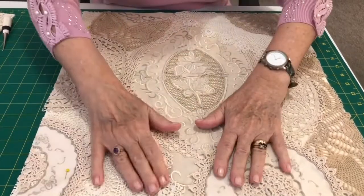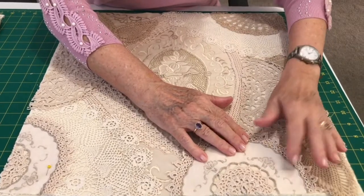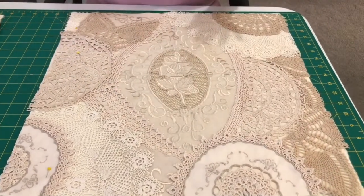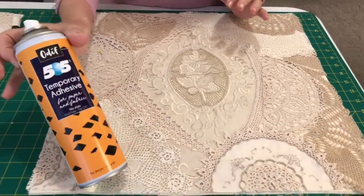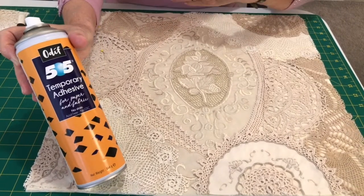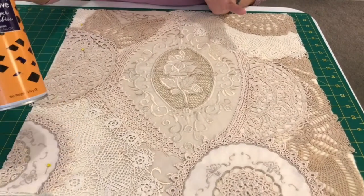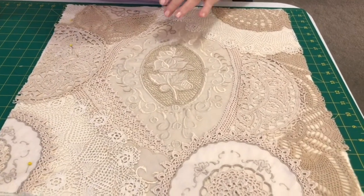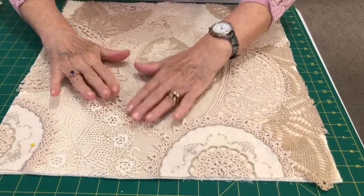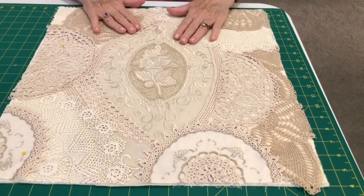You can use a little bit of spray adhesive if you'd rather — use 505, because it's only a temporary one and you can lift your fabric up and put it down several times without it leaving a sticky finish. So place all your pieces wherever you'd like them — just go for it, choose whatever you like and what you've got.